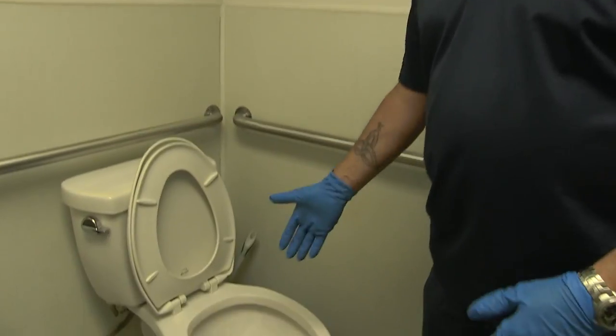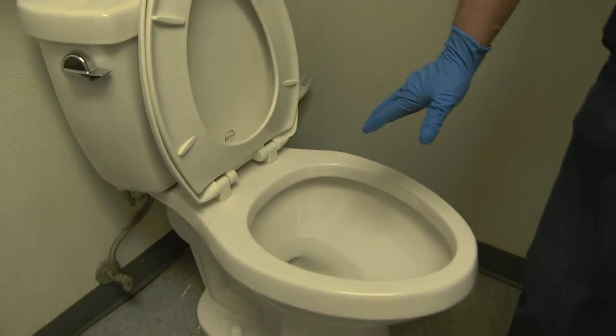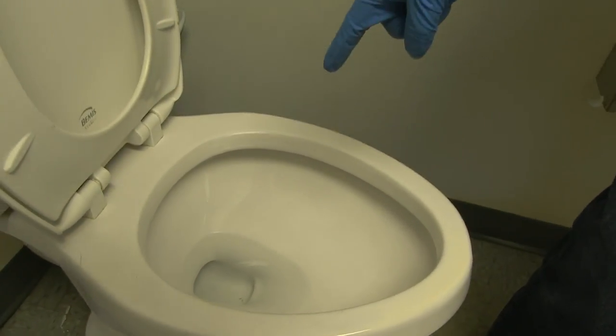What we have here is a typical siphon flush toilet found in most houses and restaurants. This toilet always holds water, and the reason for that is if the water wasn't there you would actually smell the sewer, and it also keeps the bowl clean.